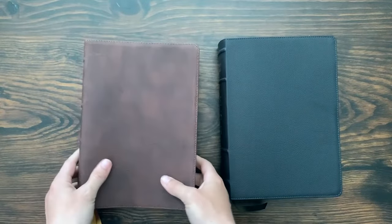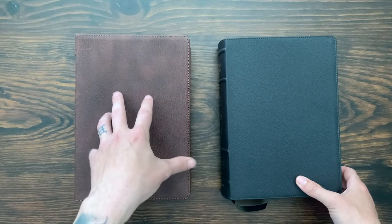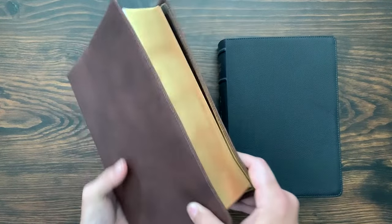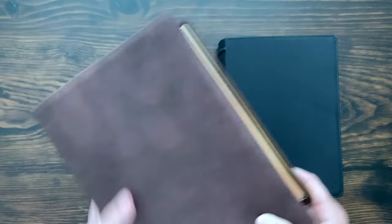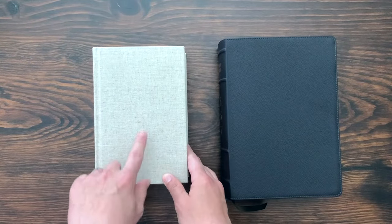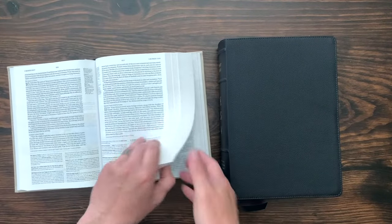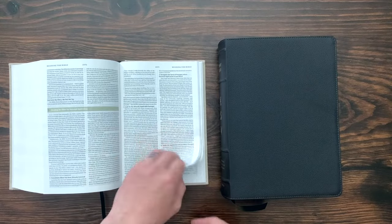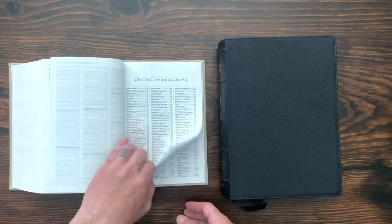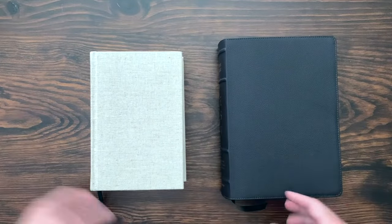Crossway makes a black edition of the ESV Study Bible — an ESV Heirloom — and EvangelicalBible.com basically took that and did a brown version and a blue version to upgrade it. Really beautiful, next-level stuff, but you have to pay for that. And then last but not least, they make the ESV Study Bible Personal Edition — a mini-me version. The only difference I noted is that it has a shorter concordance; the whole Bible is about 50 pages shorter. But other than that, it's just a smaller version.